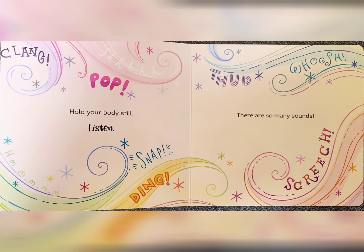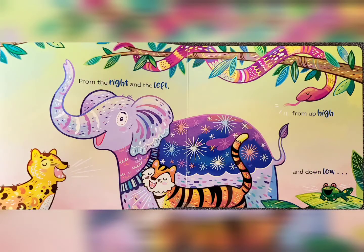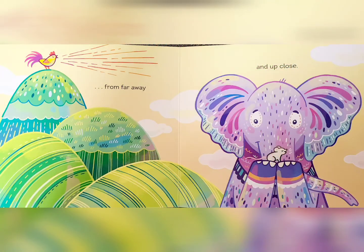From the right and the left. From up high, and down low. From far away, and up close.